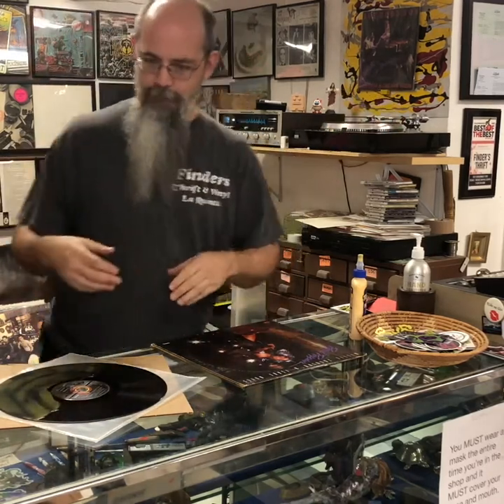What up party people! Matt Lehman, the owner of Finders Drift and Vinyl in La Quinta, California, and Spatula City Records. What a better way to say 'I love you' than with a gift from Spatula City Records.